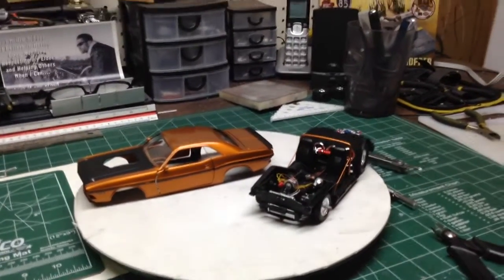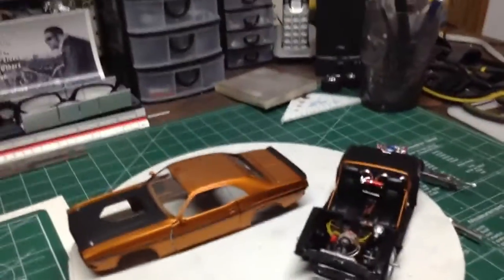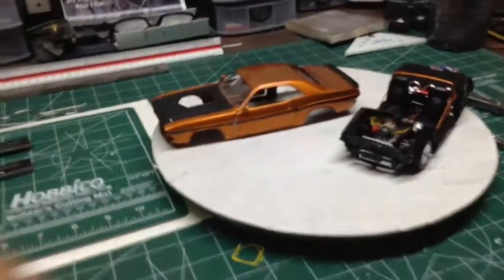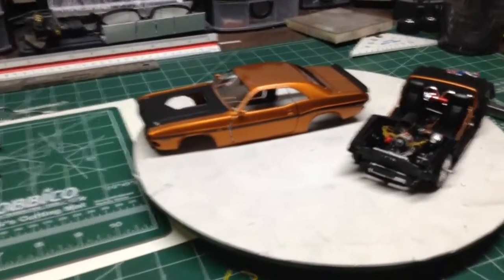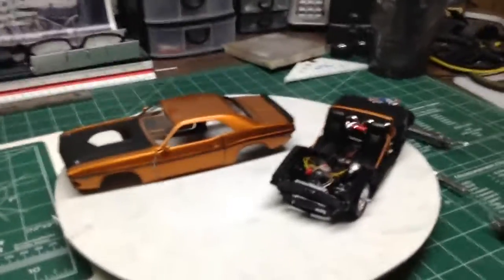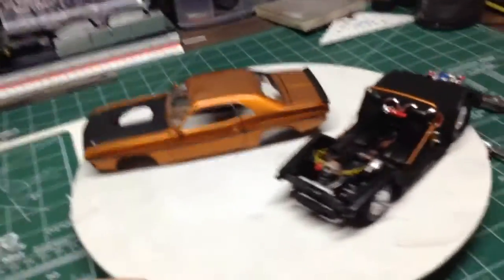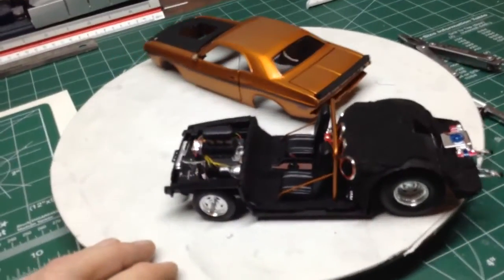Hey guys, what's going on? Dale here, how's everybody doing? I've just got a quick little update here on my Chevy Extreme build for you. It's getting pretty close to being done — just some odds and ends left and it'll be all complete.